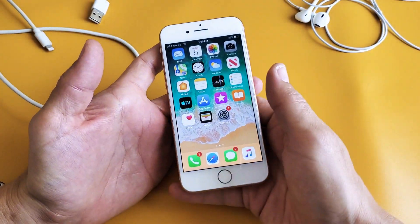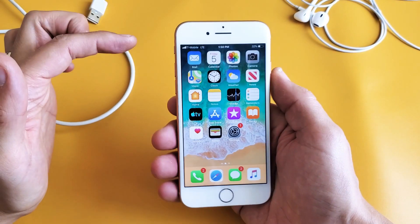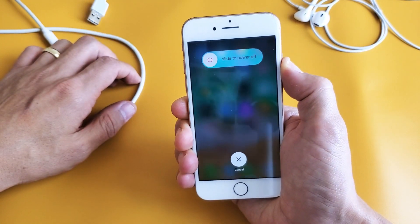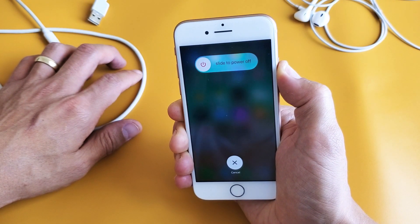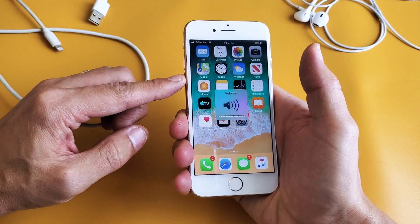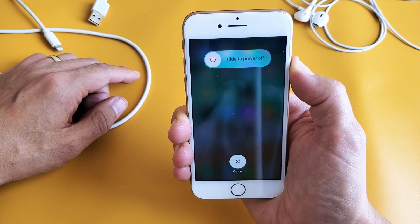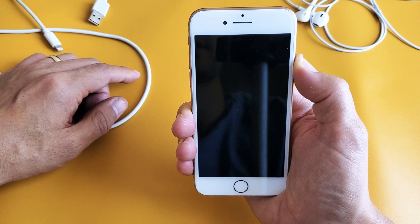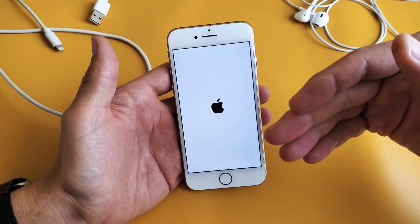To force restart, press volume up, volume down, then press and hold the power button. Do not let go until you see the Apple logo appear. Follow along: volume up, volume down, then press and hold the power button — keep holding. If it doesn't work the first time, do it again: volume up, volume down, press and hold the power button. Keep holding until the Apple logo appears, then let go.